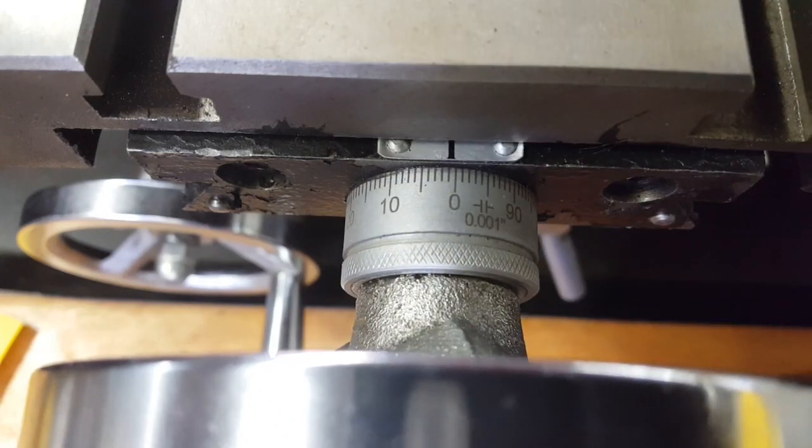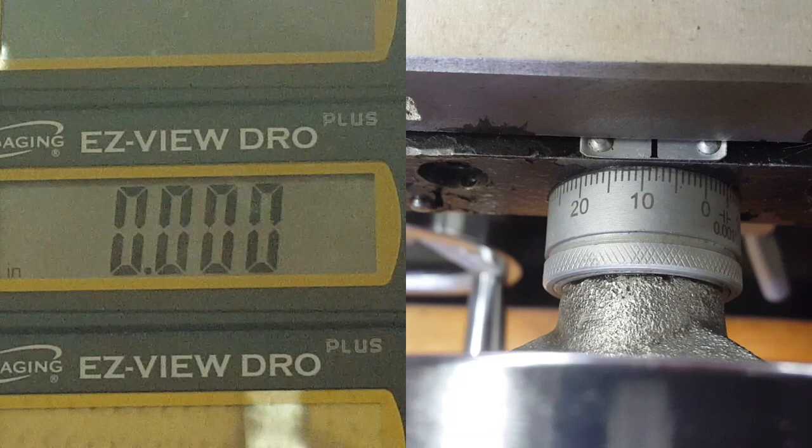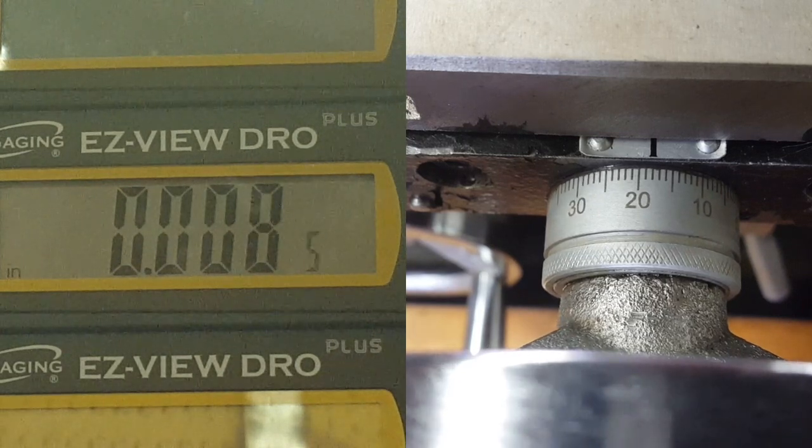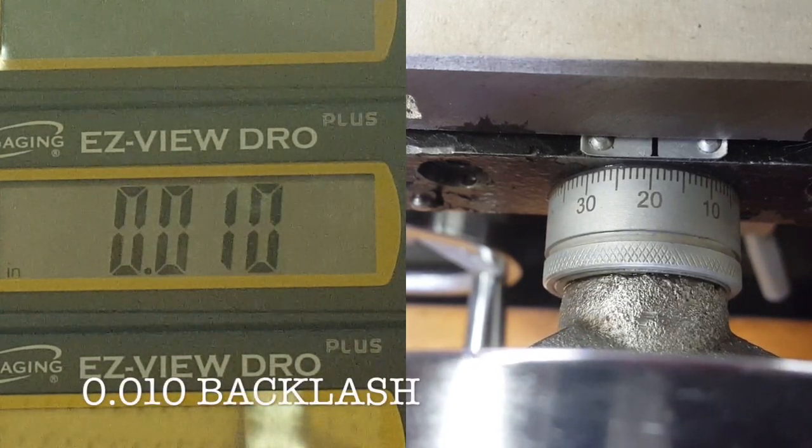We've done the adjustment on this knob and jam nut. Now we're going to take another measurement and see how much we've reduced the backlash. We're down to ten thousandths of backlash now just by adjusting this — that's a big improvement. So now we're going to go back to the back side of the table and get in there to that split nut, expose it and get it adjusted.